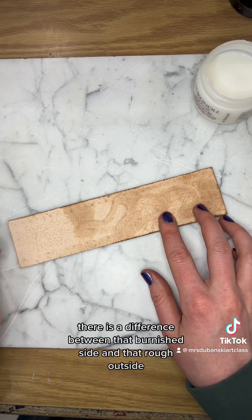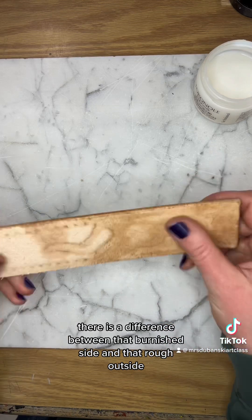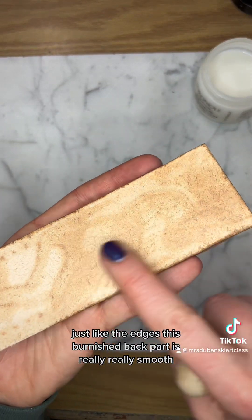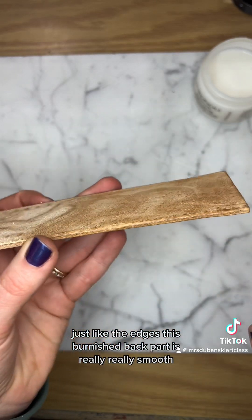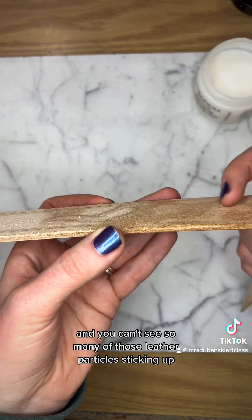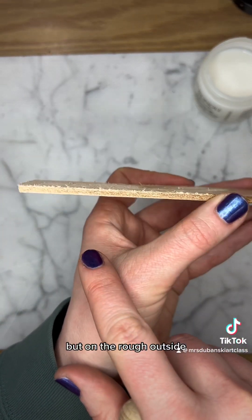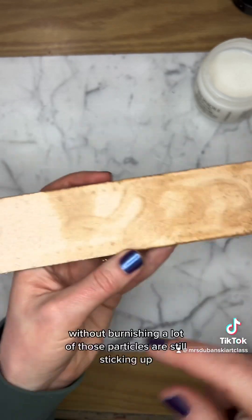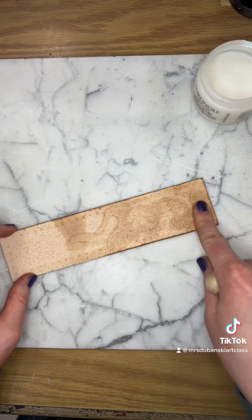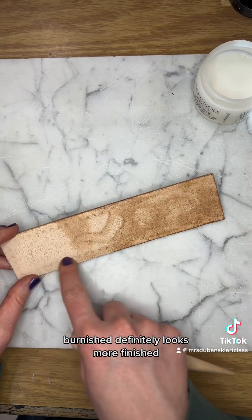As you can see, there is a difference between that burnished side and that rough outside. Just like the edges, the burnished back part is really smooth and you can't see so many of those leather particles sticking up. But on the rough outside without burnishing, a lot of those particles are still sticking up. Huge difference - burnished definitely looks more finished.